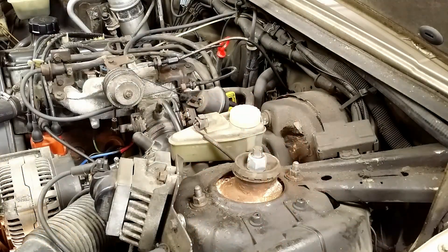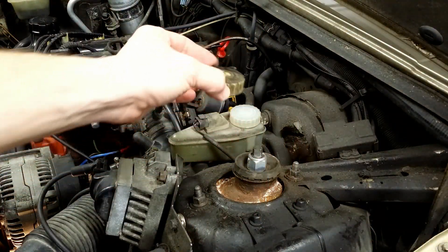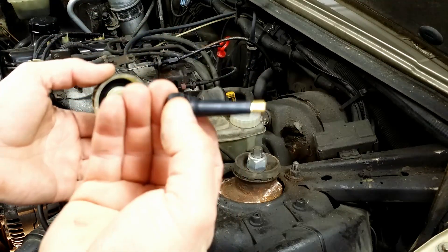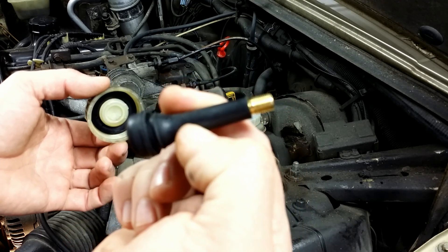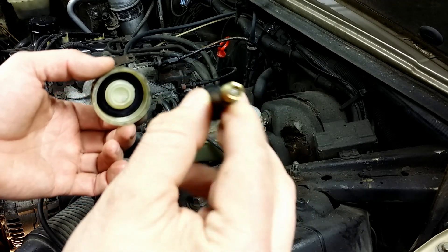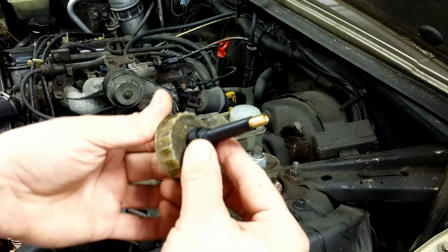Take an extra cap for the brake fluid reservoir and a tire valve. Drill a hole in the cap and put the tire valve through it. Make sure it is a tight fit, then you can put the cap on.